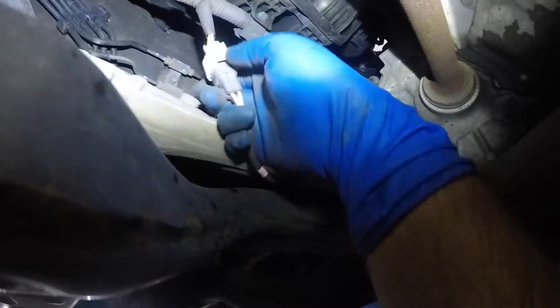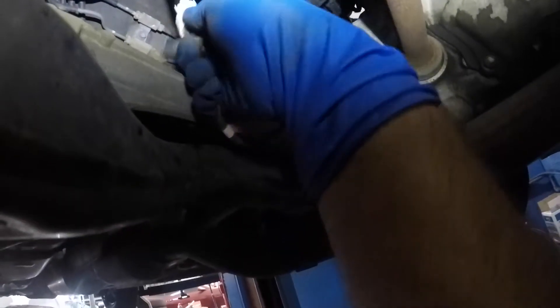I usually like to get it out of this housing here. You can probably just wiggle it out of there and it will come off like that. So all you need to do is push on this tab and pull on this sensor. Let's see if I can get it with one hand — there you go, I can do it with one hand.